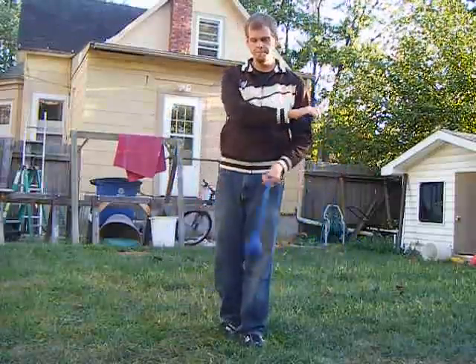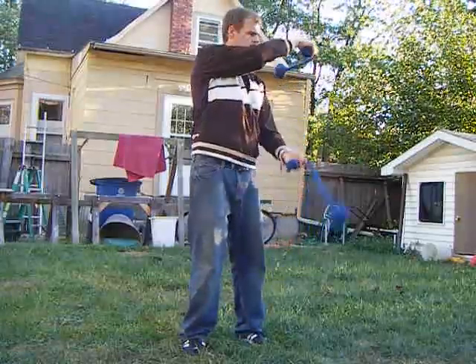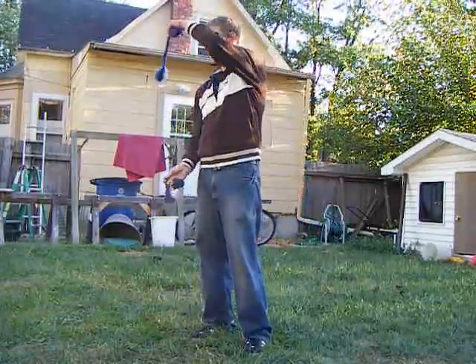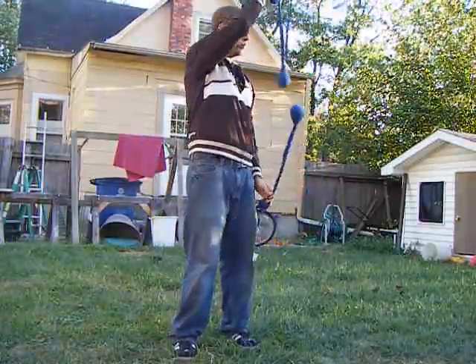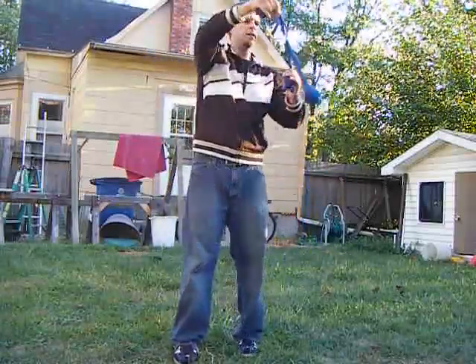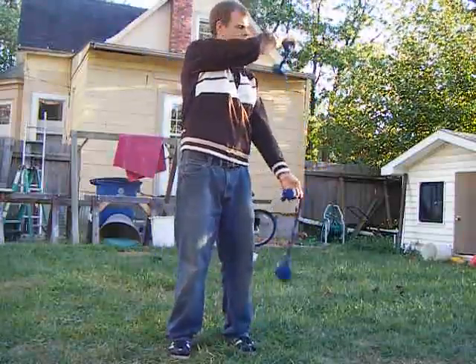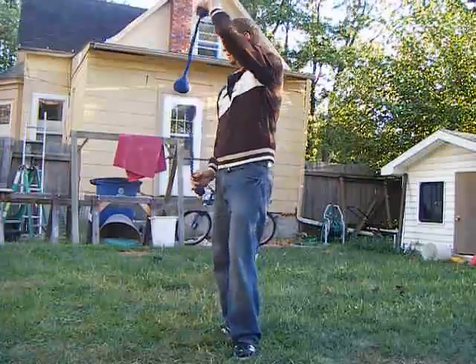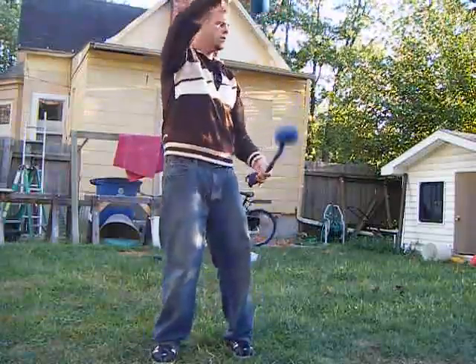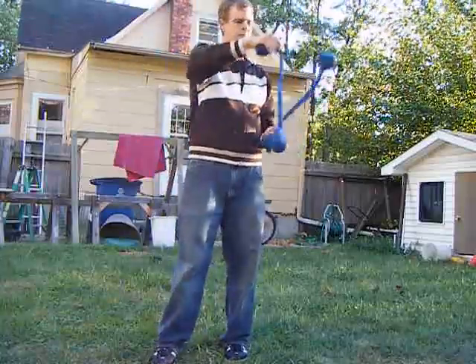Okay, now reverse. I find with reverse you have to step out of the way of the poi a little bit more. Even if you really clean your planes up, it's still the same thing — you have to kind of move out of the way of it.